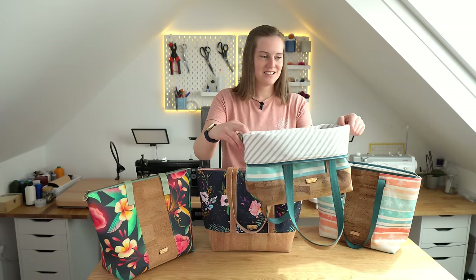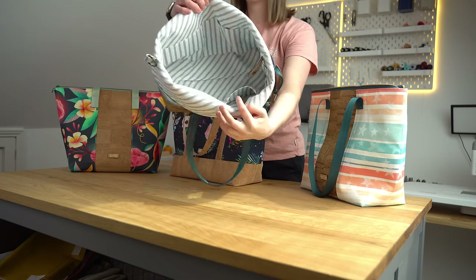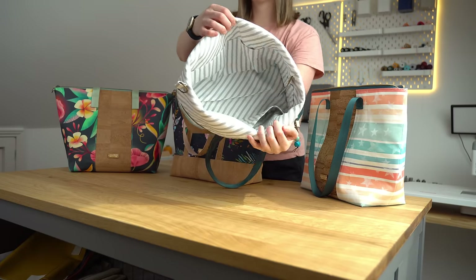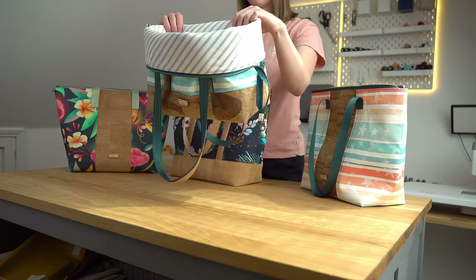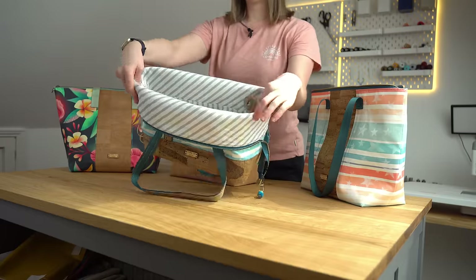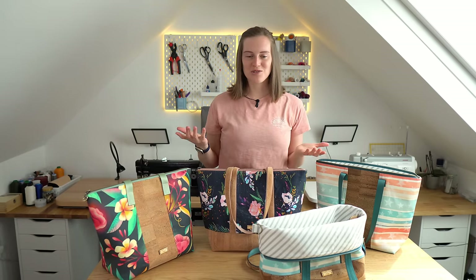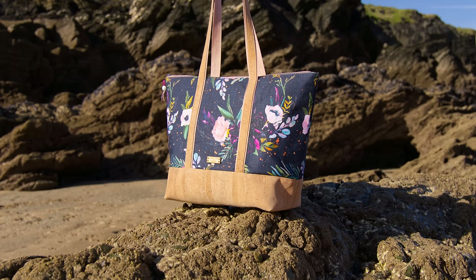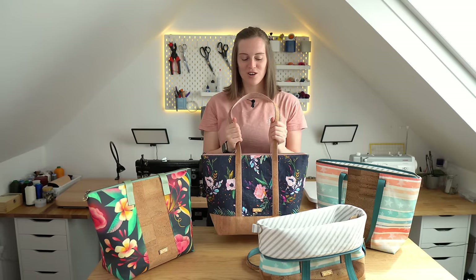The bag very handily folds down. On the inside we have got lots and lots of pockets — pockets for crochet hooks, knitting needles, that kind of thing — loads of room for your yarn. It's even got a little yarn feed for your yarn to go through. It's a really practical bag for a craft bag, but let's be honest it's also great for loads of other things. We use this one as our beach tote, which is great for holding your shoes when you're just going for a little paddle. The bag carries so much, it's just got a lot of uses.